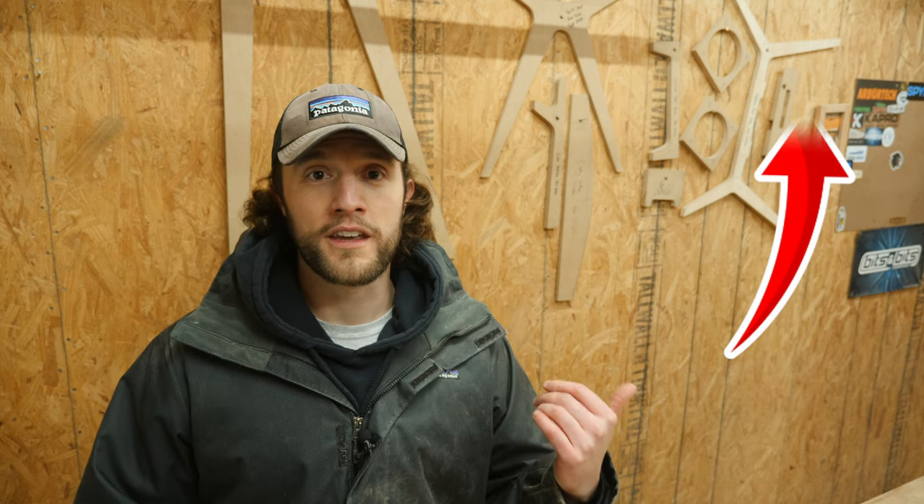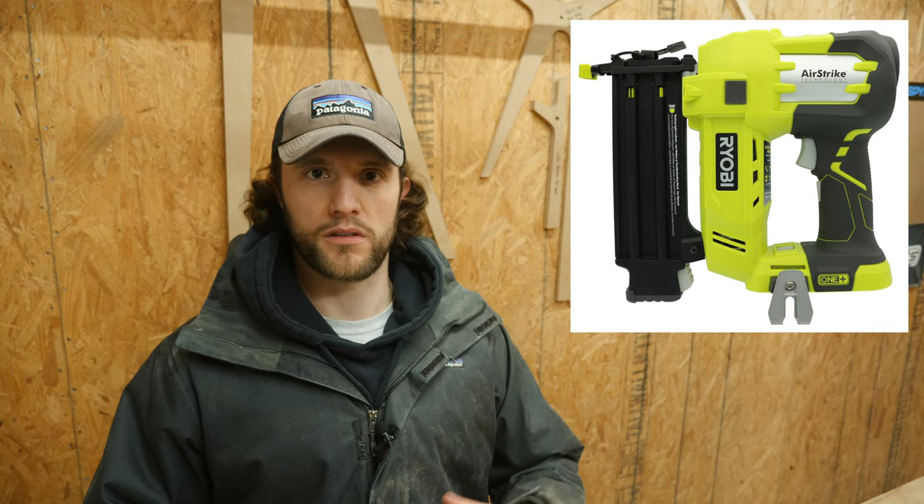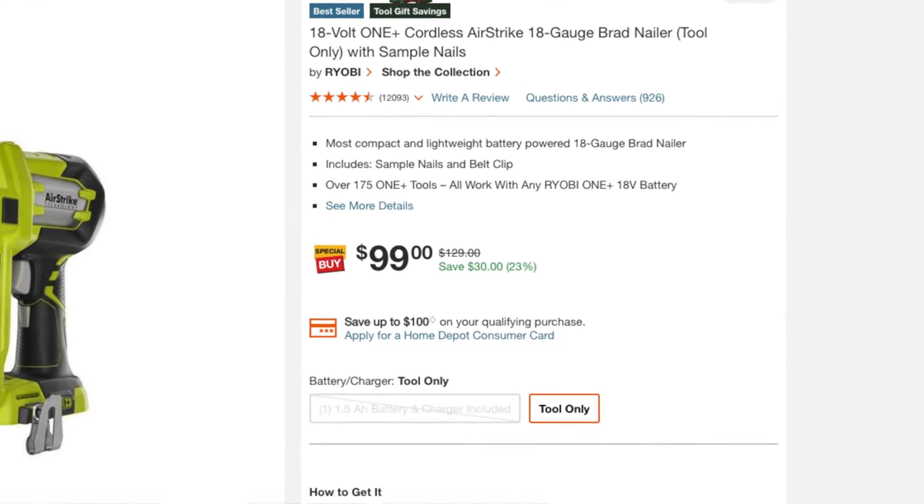This gets back to what I talked about in part one: only buy tools you need for a specific project. I fell victim to the 'I'm starting woodworking, I gotta buy everything I see' mentality. The first thing was a miter saw — ended up giving that to a friend. Other than that, I'd say a nail gun. I bought a cordless battery nail gun that works with my drill platform for about $120, and I don't think I've even used a full box of brad nails on it.